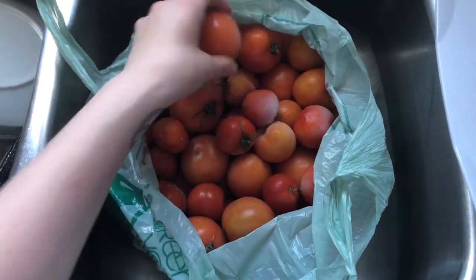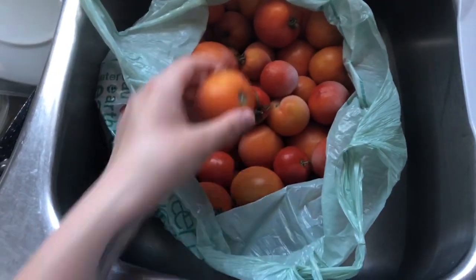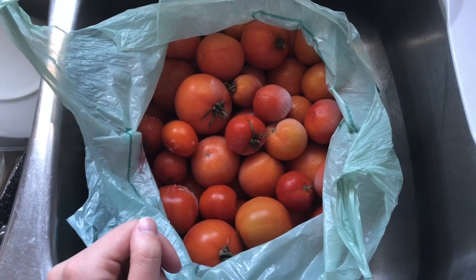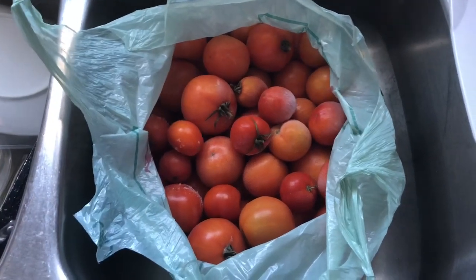So I'm going to go ahead and let these thaw out. It's going to take quite a while because there's a lot of tomatoes in this bag. And then once they are thawed, I'm going to attempt to make tomato juice.